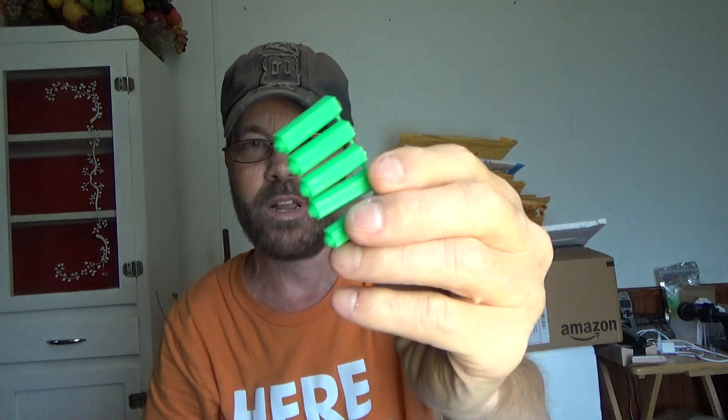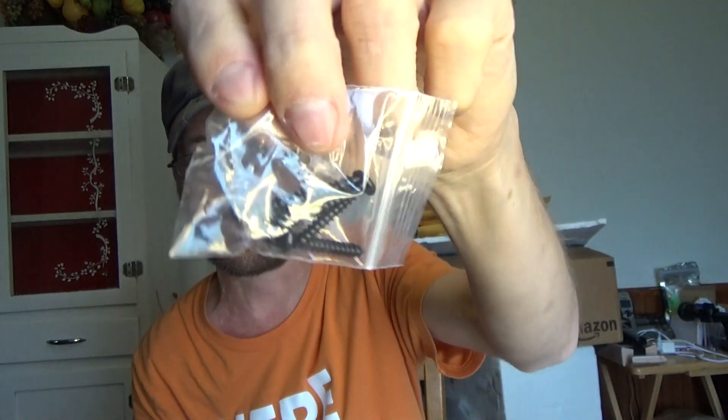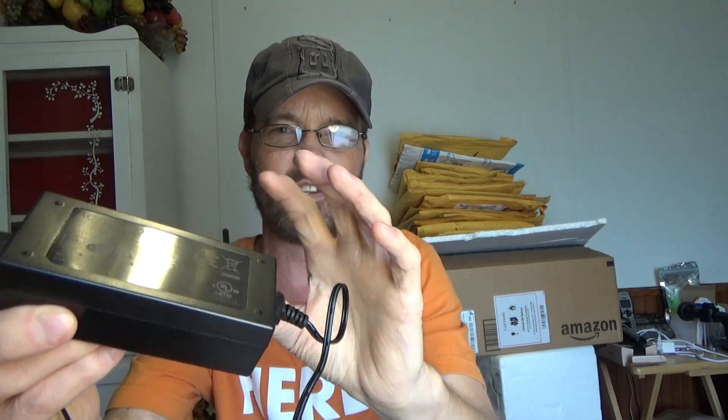You have your anchors if you're going to mount this in drywall, and these screws of course. You have a little instructional manual included. It does come with a power adapter, somewhat similar to a laptop, so you will have to deal with having a place for this.